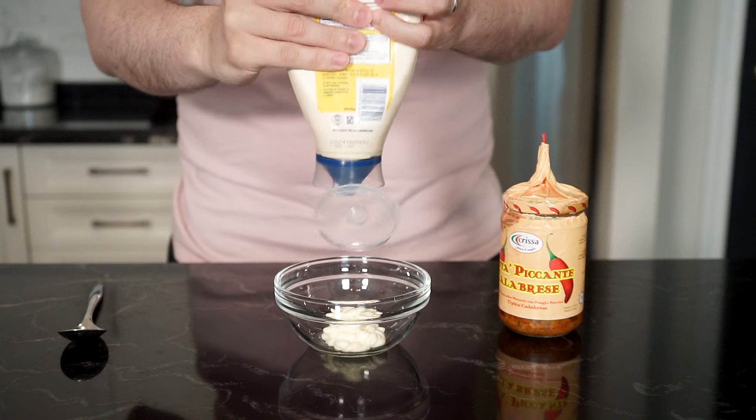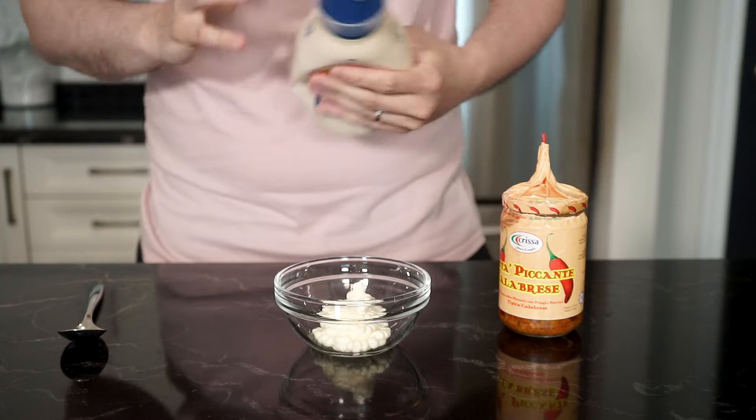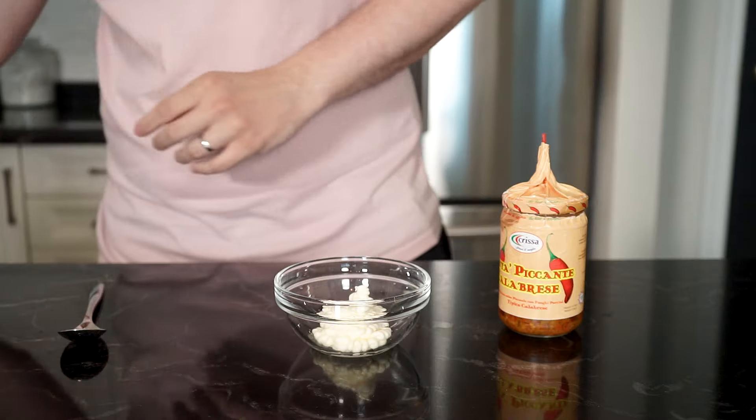Why would anybody ever eat anything besides breakfast food? People are idiots, Leslie. And I want to make them proud with this breakfast sandwich, but still put my little twist on it with bomba mayo.